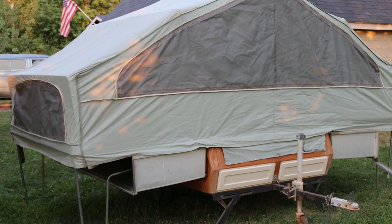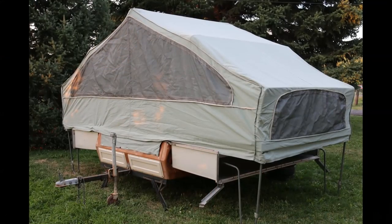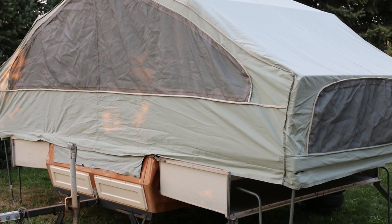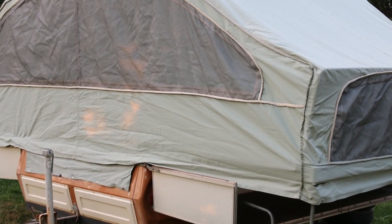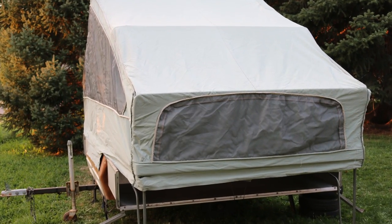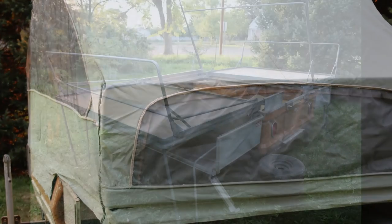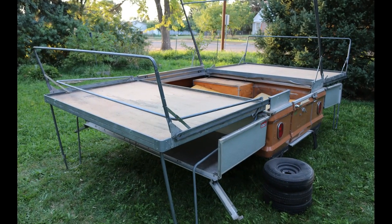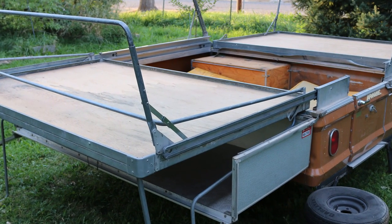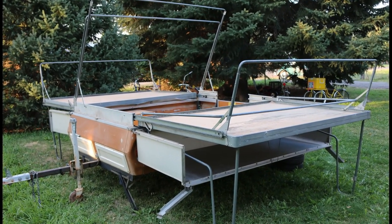The canvas does have several repairs. Up on the main mast on both ends it's had a repair. Down along the zipper on the front opening it's had a repair, and just a few areas here and there have been repaired. These canvases are available — you can buy them brand new aftermarket as a replacement canvas, and I believe those are around a thousand dollars.